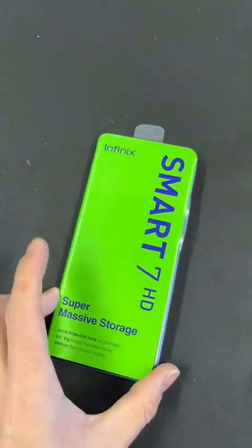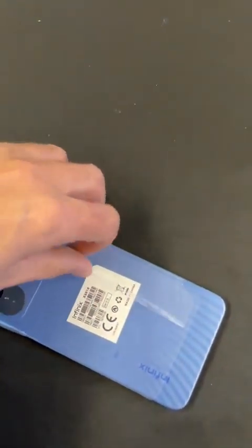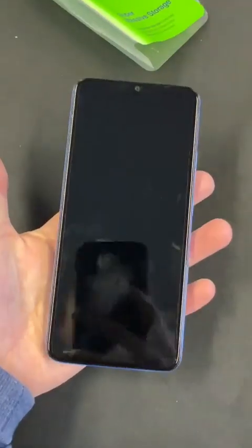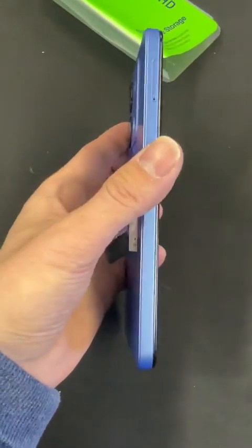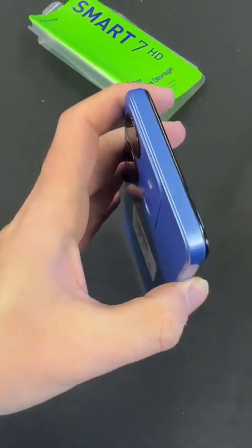Here it is — super massive storage, which is slightly questionable, but you can extend the memory on it. There is the phone up close. It's blue, as you can see, and it's got a nice little design on the back. It's flat — a bit like an iPhone.